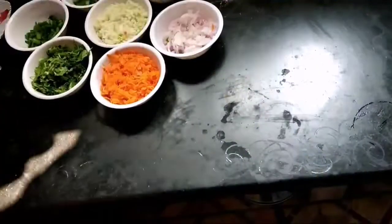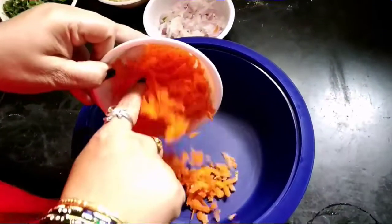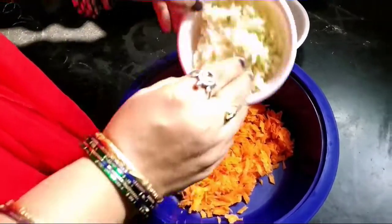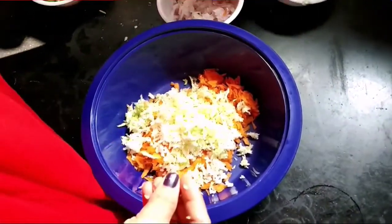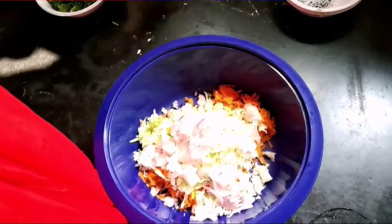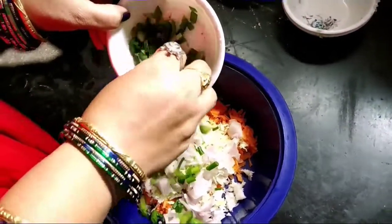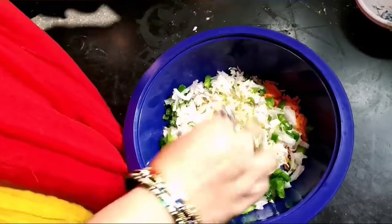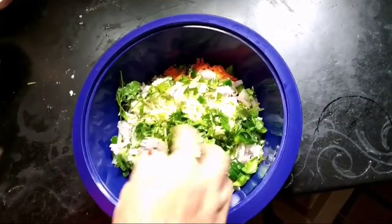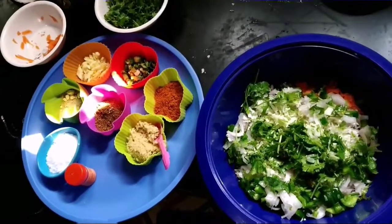First, we will chop all the vegetables. Chop the Carrot, Cabbage, Onions, Chopped Onions, Spring Onions, and Capsicum. Now we are cutting all the vegetables.